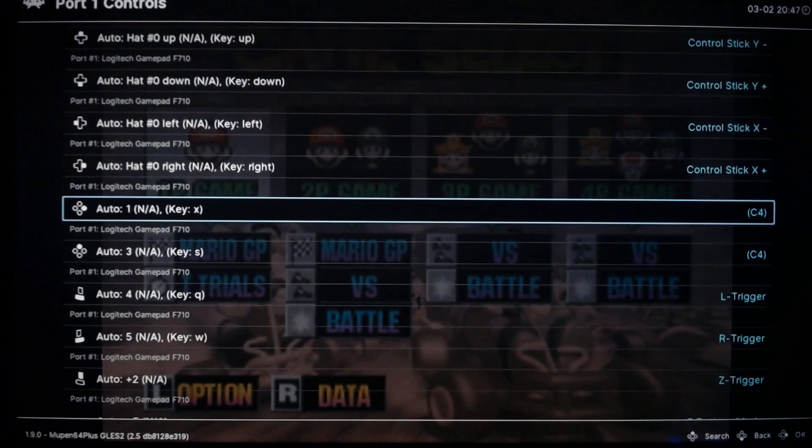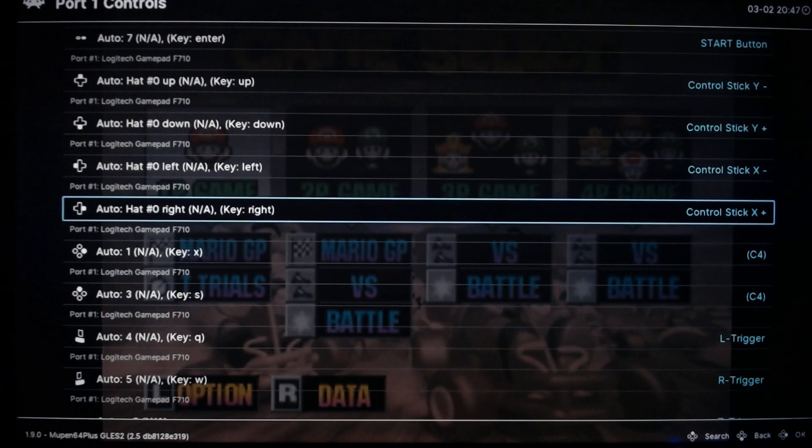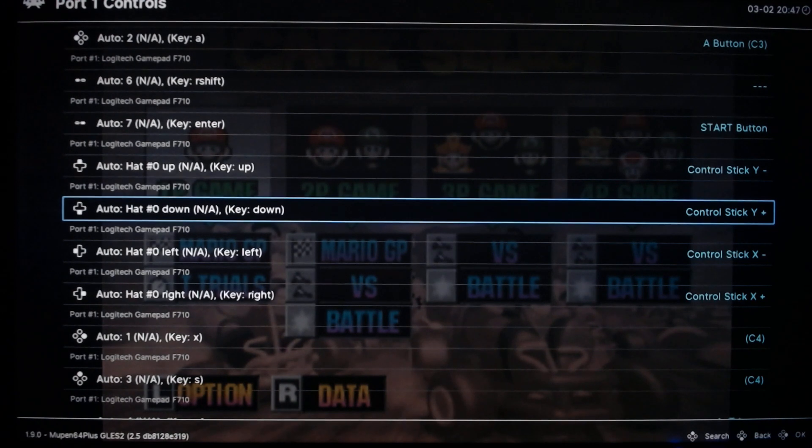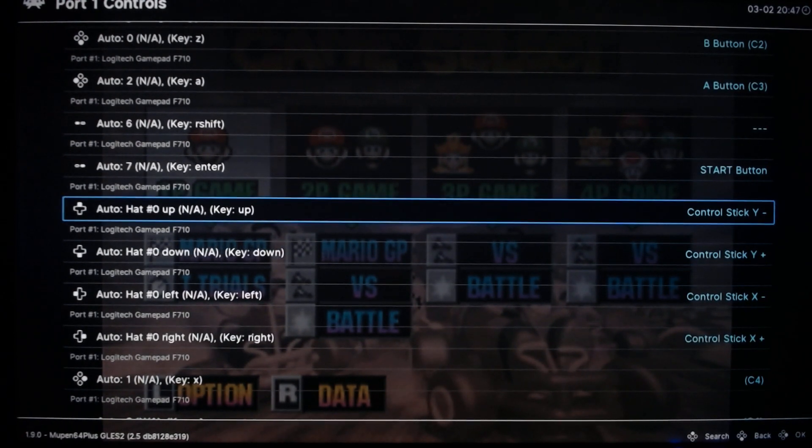It's mainly the control stick settings up here. For right it's X plus, for left it's X minus, for down it's Y plus, and for up it's Y negative.